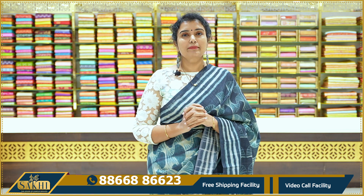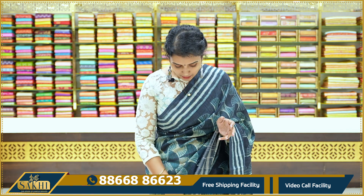Now we are going to look at the collection of semi-tussers. If you have any distal prints, you will also have different price ranges — I will explain to you all.